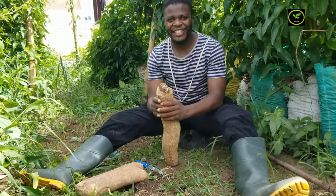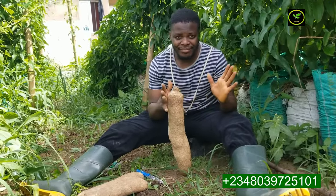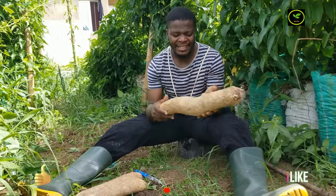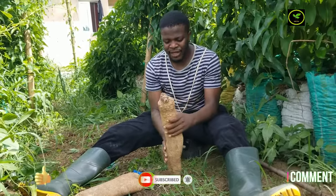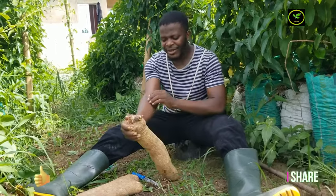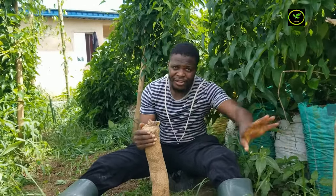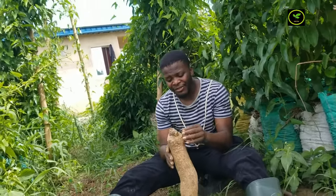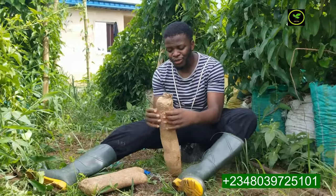Hello guys, Anthony David is the name, also known as ChiDav, and welcome to another amazing video. Today I'm going to be teaching you how to go about splitting your were yam into mini sets. The essence of splitting into mini sets is we don't want to buy seed yam next planting season, so we want to use this and prepare it in another space. We're not going to plant in sacks because we won't get a were yam at the end of the day if we plant a mini set.